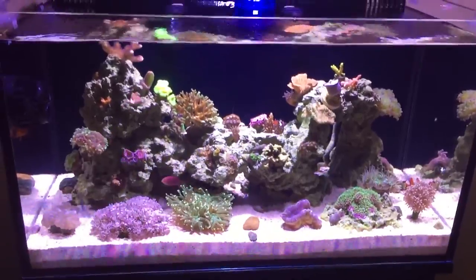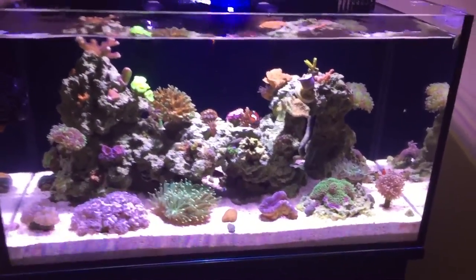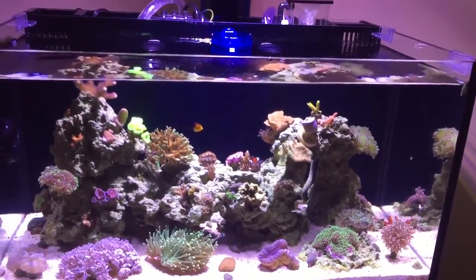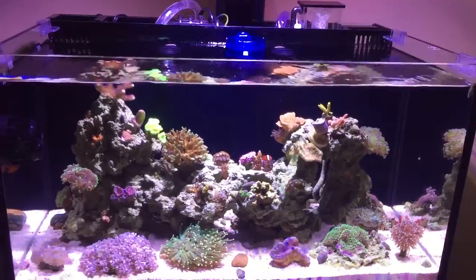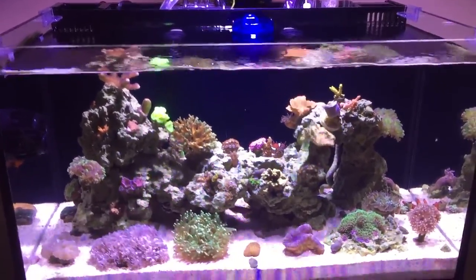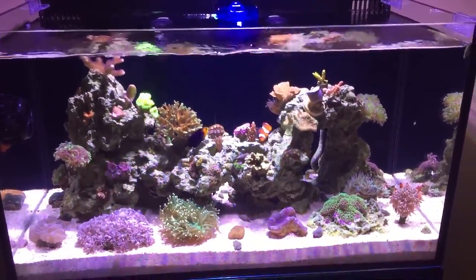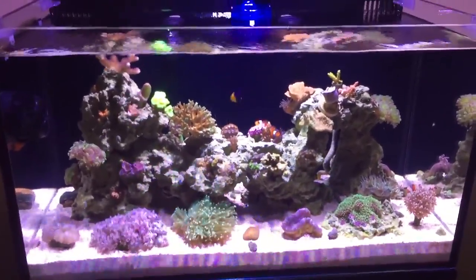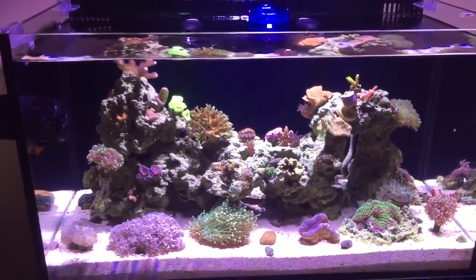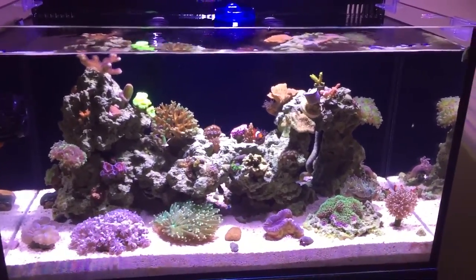The tank obviously survived the week I was gone. I had a camera set up that I showed y'all in one of my updates. If you're looking for a camera to keep an eye on your tank while you're away, the Amcrest Pro HD on Amazon — you can get it for about a hundred bucks with a memory card. It works great, 1080p full HD picture quality, you can't beat it.